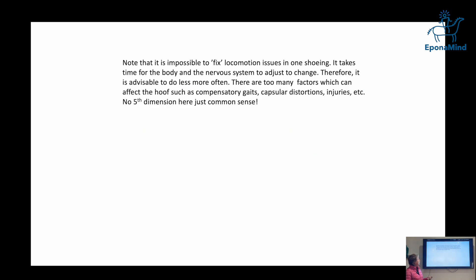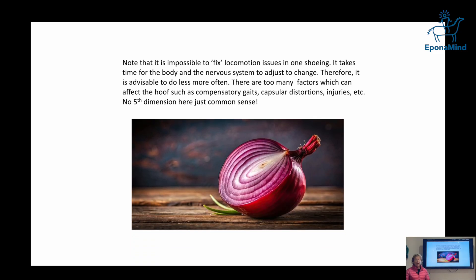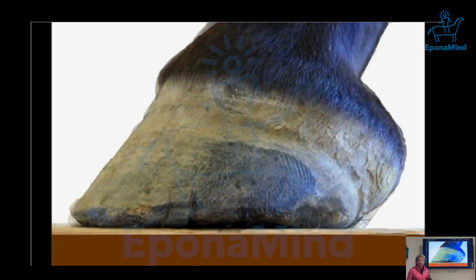I don't think you can fix anything permanently. It's a question of give and take, getting to a better balance for the time being, because things always change. Especially with locomotion — anything involving a dynamic system is like peeling an onion. The trimming, how a person rides a horse, aging, injuries — it's never just one thing.